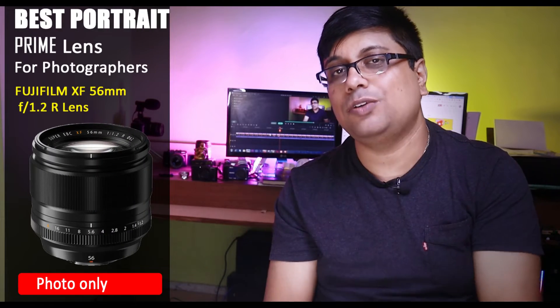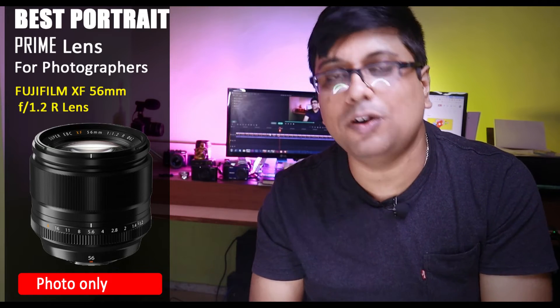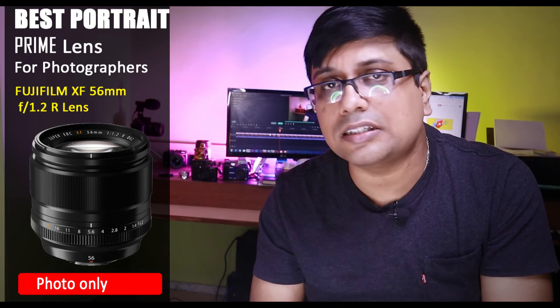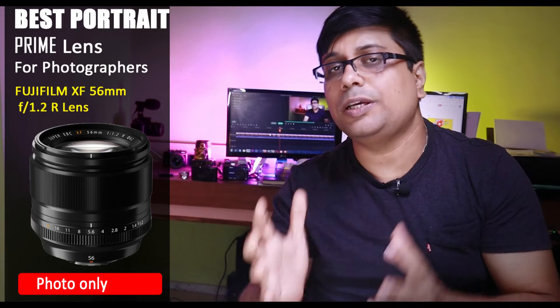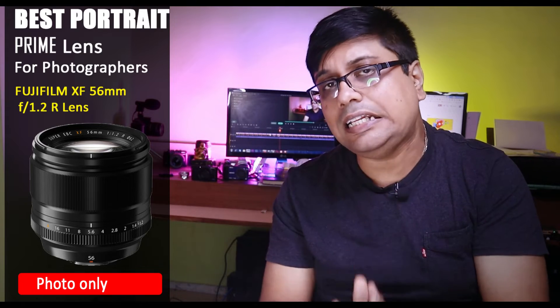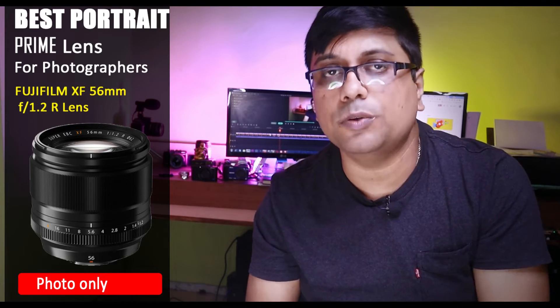Finally, let's talk about the 56mm f1.2 lens. Its motor needs an upgrade, but the optics are outstanding — for photographers it is very very excellent. The f1.2 aperture range is great, and with the 1.5x crop factor this lens gets close to a perfect portrait photography focal length. So the 56mm lens is highly recommended for portrait photographers, but in my opinion it is not so recommended for video purpose.